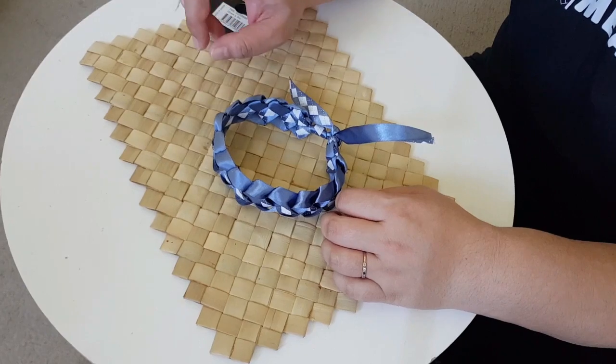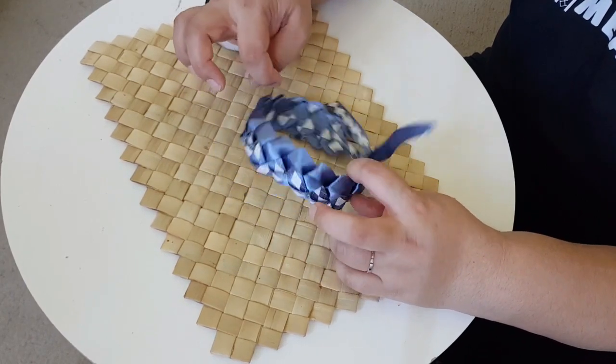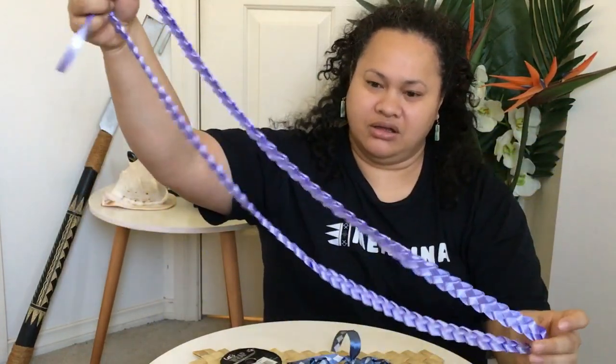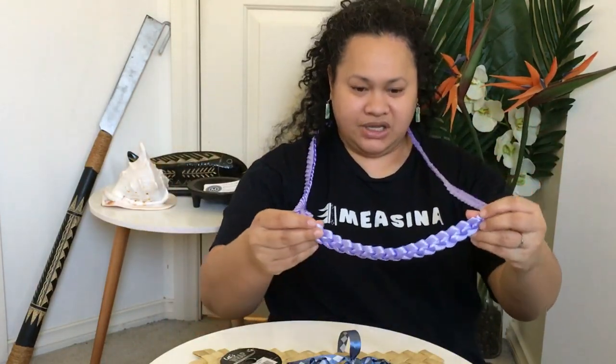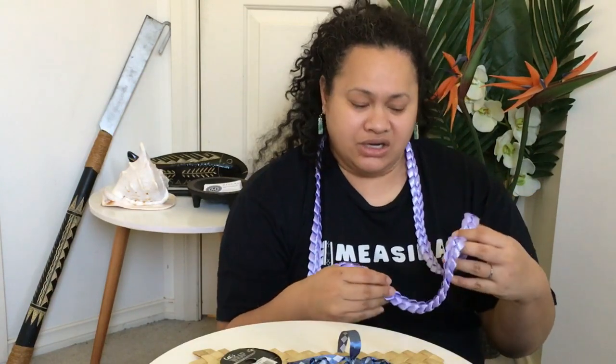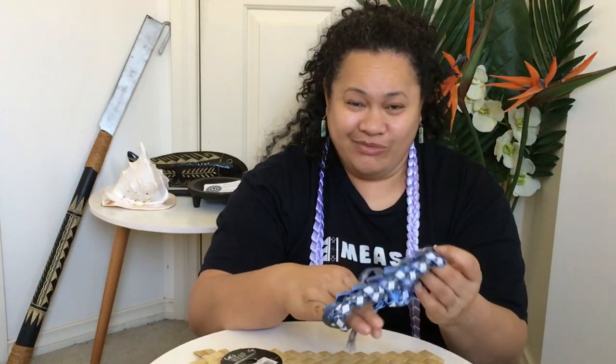That is how you weave an ula lipine. Let me get the big one to show you the difference in sizes — this is the full length, the actual 3 meter ula lipine. As you can see, very long on an adult. You can make it a little shorter so you can have fancy bows at the end. That is how you make ula lipine! If you enjoyed this video and learned something, give it a thumbs up. Make sure to subscribe to our channel so you don't miss out on any of our videos. Thank you again for joining us — Tofa soifua!